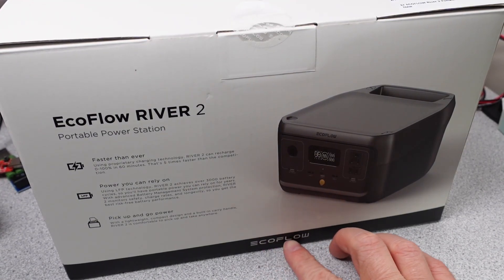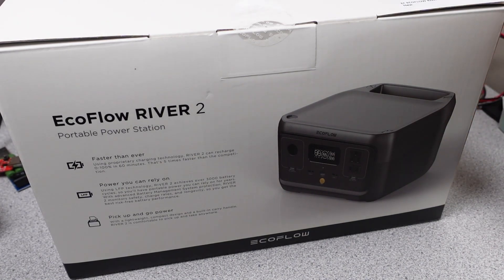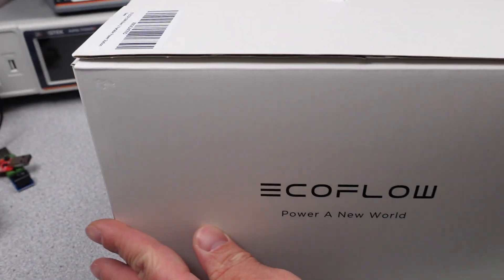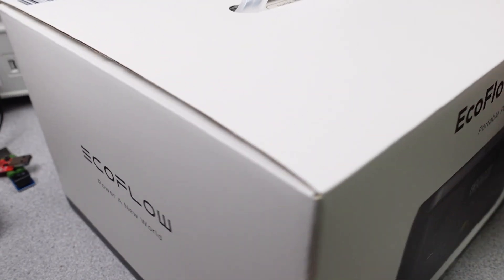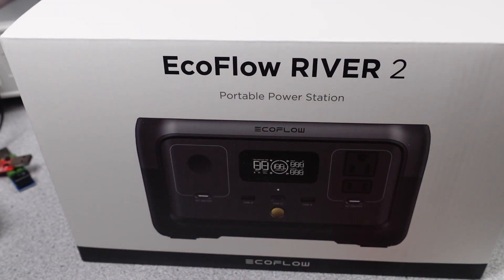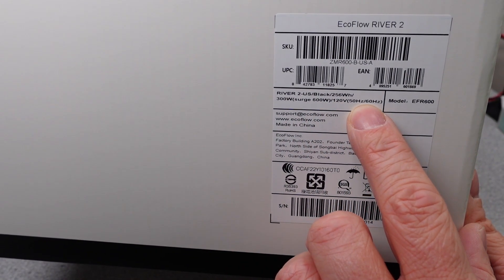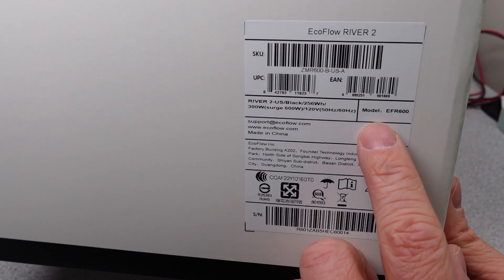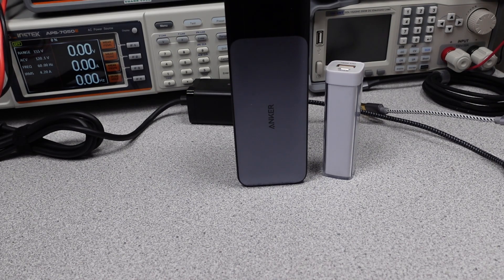Hello, today I have something new for the channel — a channel first to take a look at a full power station. I am looking at a small one to start, in this case the EcoFlow River 2. This is quite a bit larger than a simple power bank but effectively it is the same kind of thing — it's a battery in a box. There are a lot of questions to answer for a power station like this. As always I will check out the usable battery capacity, how fast it charges, and what kind of power it can deliver. In this series I try to answer the question: which power bank do I want to get?